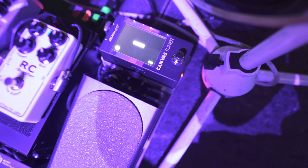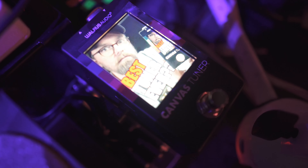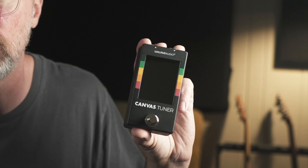All right guys, you got to check this out. This may be the coolest thing I've ever seen on a tuner. Today we're taking a closer look at the brand new tuner from Walrus Audio. This is part of their Canvas line. I'm going to run you down all the features as well as give you a brief review. I've been using this thing out on the road, and I think it has some really unique features that a lot of people are really going to love.